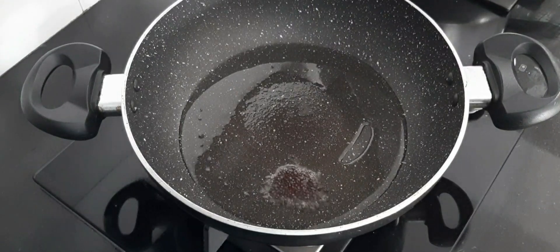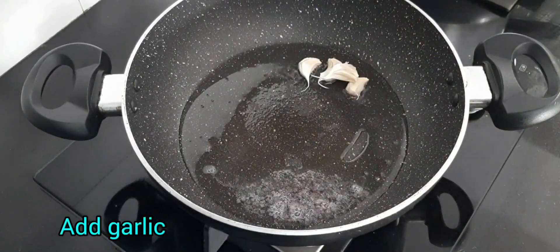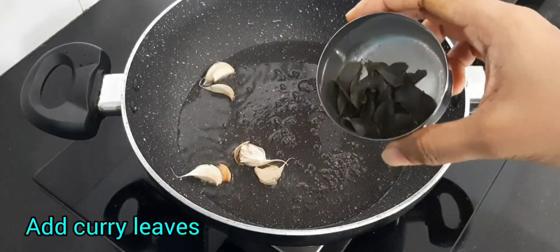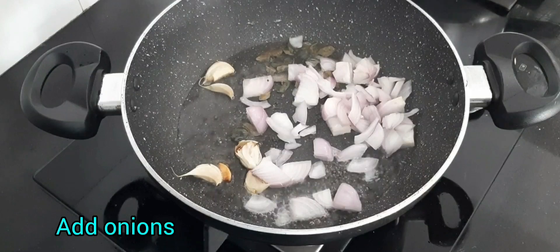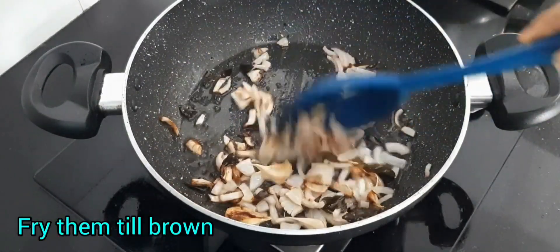Add mustard seeds. Once they splutter, add garlic, then add curry leaves and onions. Fry them till they become brown.